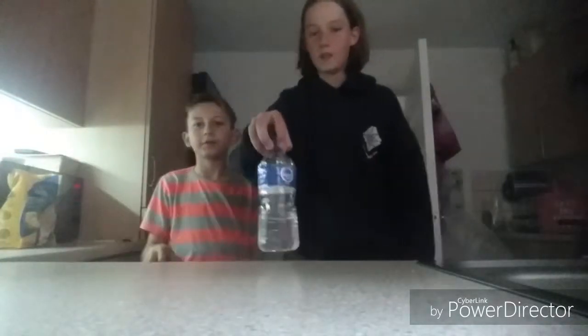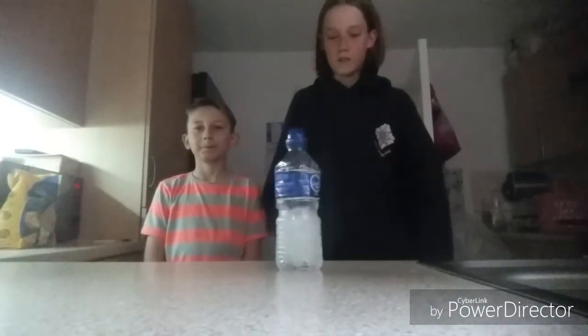Hello guys, welcome back to another video. Today we're doing bottle flips! Wait, let me turn on the light. Right, that's better. So this is bottle flips, let's do this.